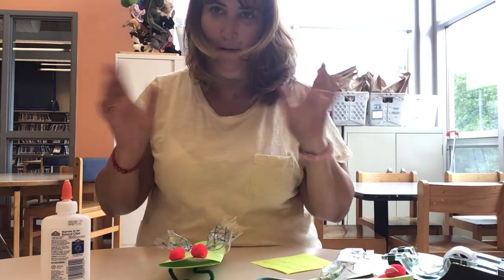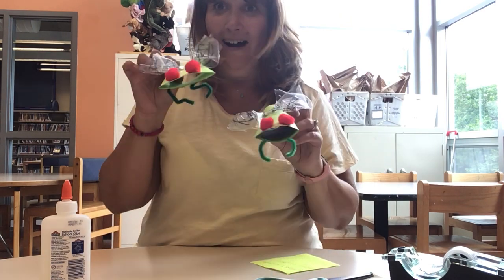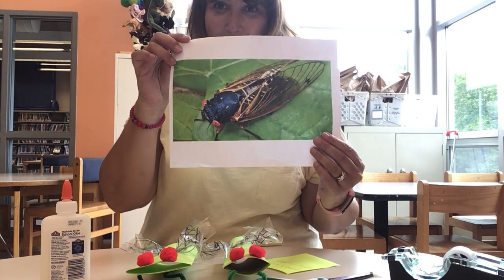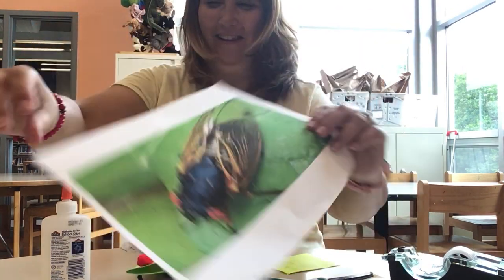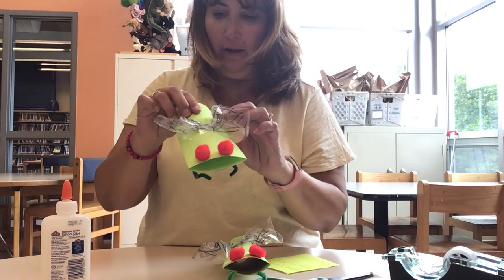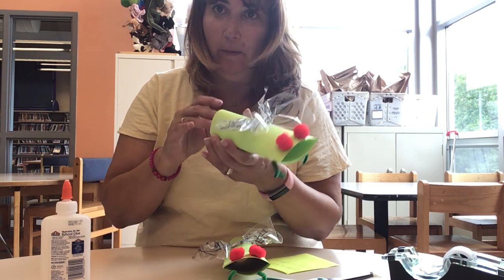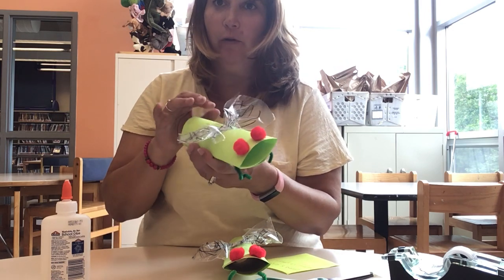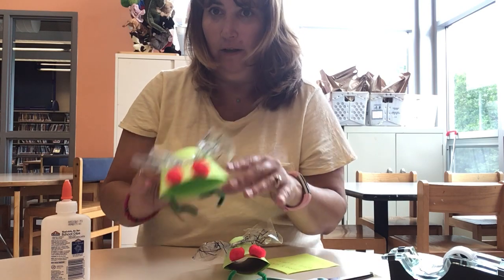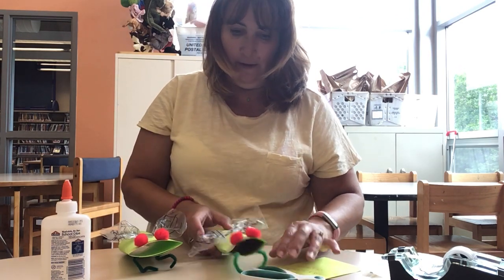Very simple. And I think these guys look much cuter than this guy. If you want it to be stronger and don't want it to be as flat, you can use a paper towel or toilet paper roll and roll the green paper around that. Or if you don't have one, you really don't need one. And see, now they stand up using their little feet.